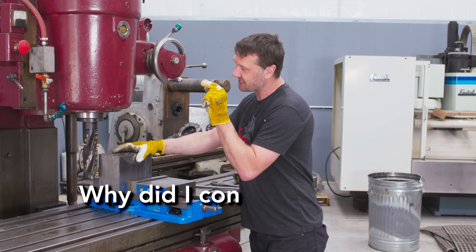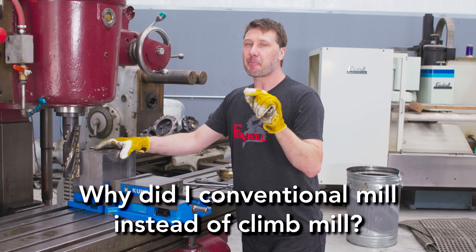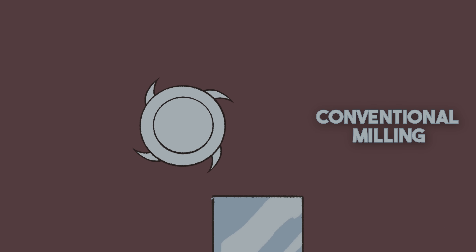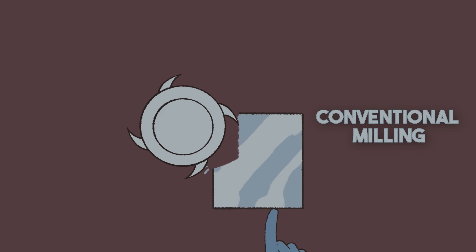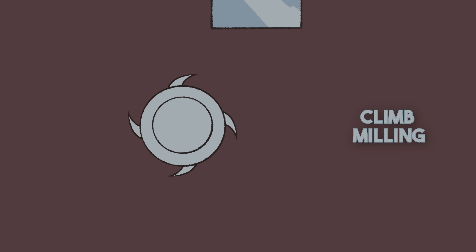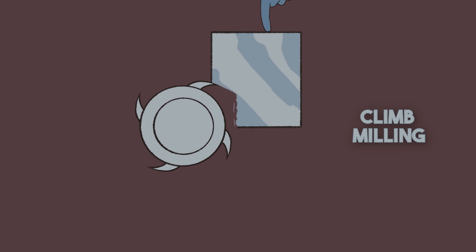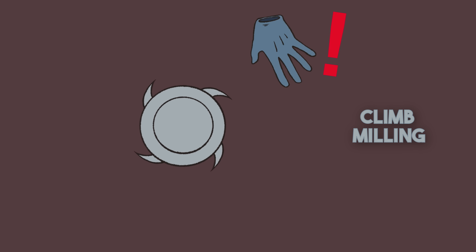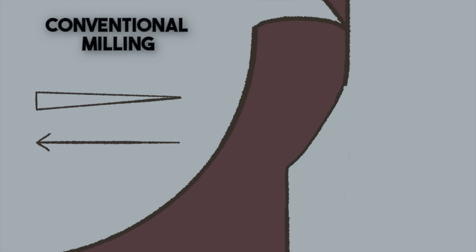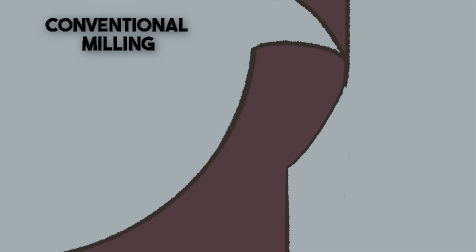The last question is why did I decide to conventional mill instead of climb mill? Let me explain. With conventional milling, think of the end mill and the work as on a crash course toward each other — the end mill is turning in one direction and the feed is going the other. This ensures the end mill can't take any more bite than what you feed into it. The chip starts off thin then gradually gets thicker. The drawback is it rubs more and chips tend to fall in front of the cutter and get recut, which reduces surface finish.